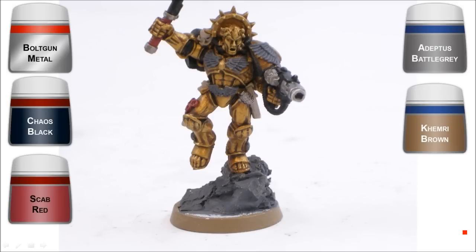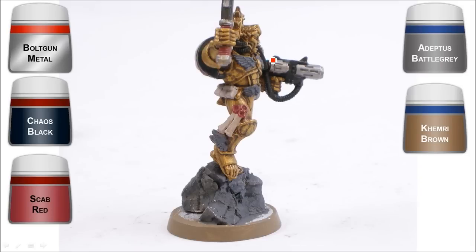At this stage I've put base colors down for everything: gray on anything that's going to be gray or whitish, Kemery Brown on the scrolls which you'll see in a couple of places, Bull Gun Metal, Chaos Black, and Scab Red on anything that's going to be red. And actually this area in here is going to be red as well but I missed that. These wings here are all just gray, the same gray as on the base.